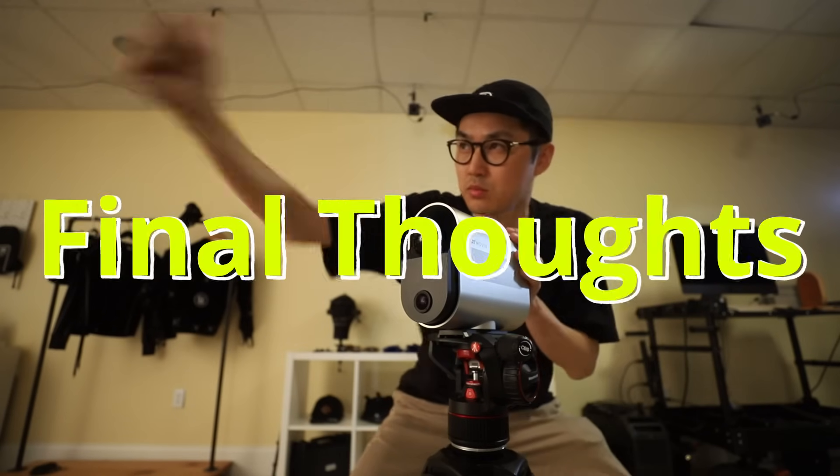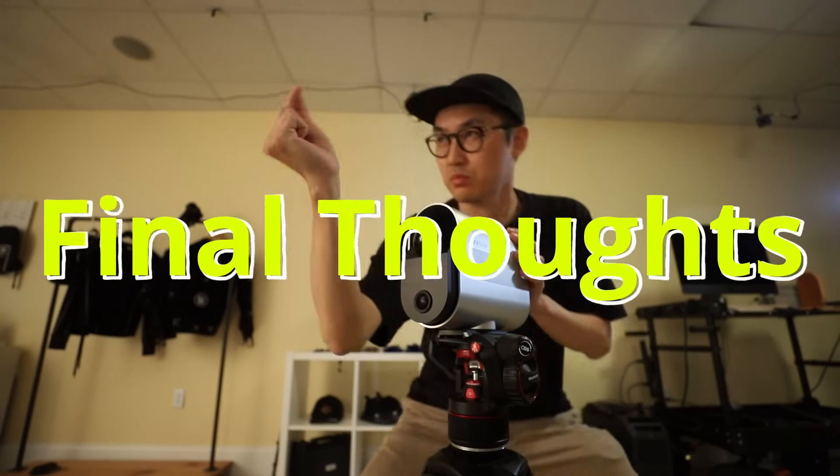That pretty much wraps it up, and I want to close with my final thoughts. I own a Vicon system, so I'm used to extremely high-quality tracking in my home studio. What really excites me about Move-In is that it's portable and I can track other people with it. I've never brought anyone into my Vicon volume because of suits and sizing. With Move-In, I can bring it on location, set it up, they don't need to wear a suit, and I can work with other people really easily — it's a mobile mocap collaboration device.